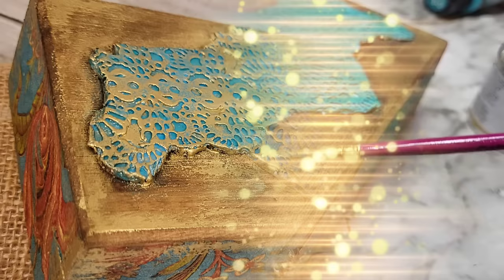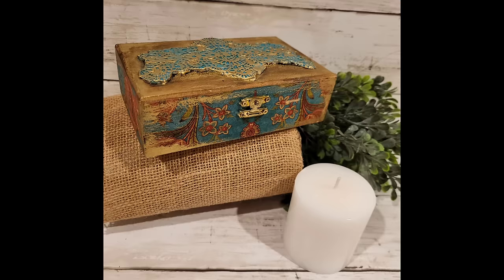As always, thank you all so much for hanging out with me today. Connie, thank you so much for the opportunity to create all these pieces from the mystery box. I hope everyone enjoyed the DIYs — and until next time, bye!